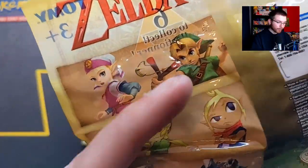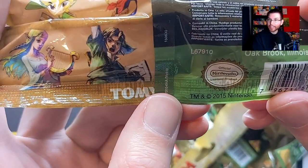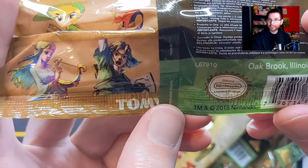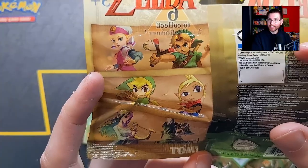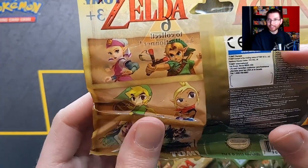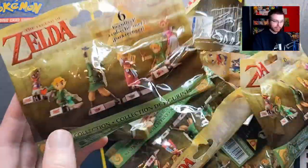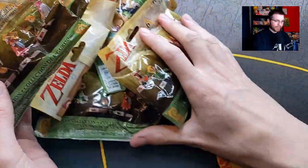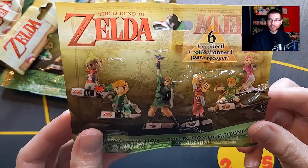These are actually from 2015, so we're talking pre-Breath of the Wild. They cover some of the more recent games - well, Ocarina wasn't recent at the time, but it's always the fan favorite. Anyway, let's crack one open.